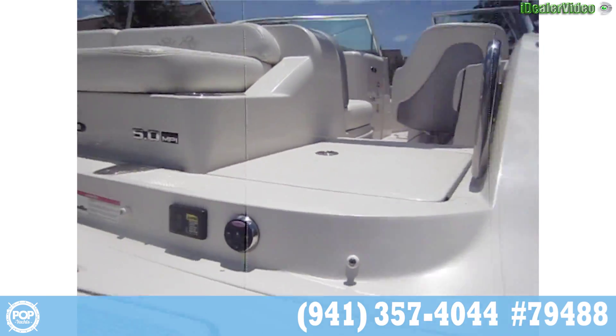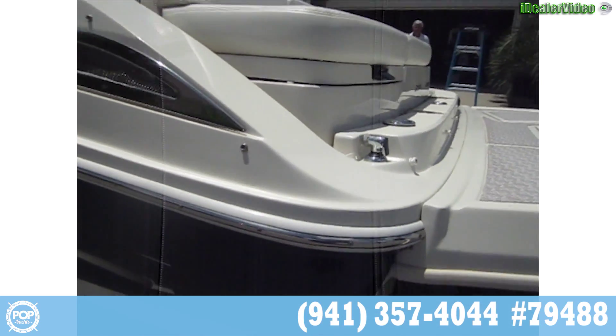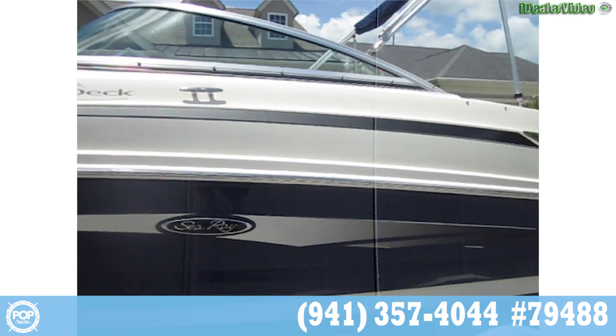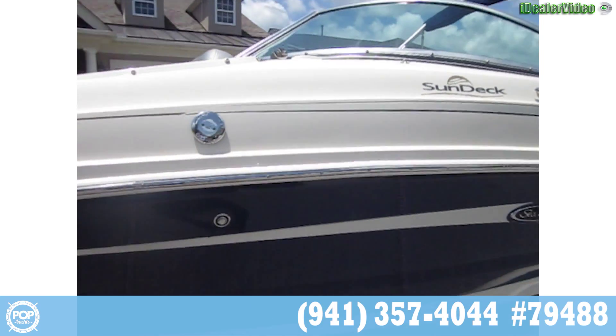Headers and risers were done, and there's been no hours on them since they were done. The props are in excellent condition. This is a flawless boat and trailer.